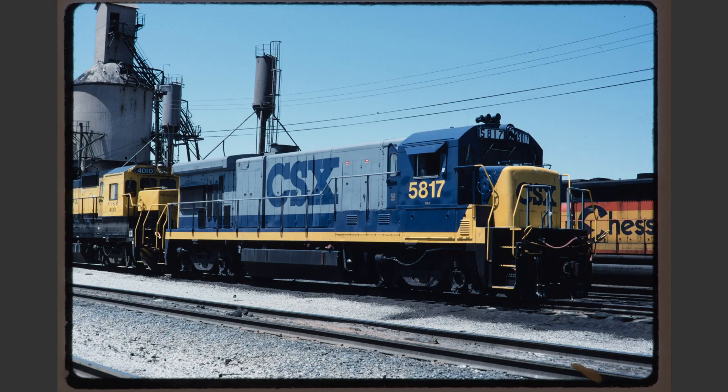CSX 5817 has a few problems. First there's a little bit of right tilt, which I would probably object to. Secondly the light is almost backlit, as you can see the front of the cab is almost completely black and obscured. Furthermore, by looking at the handrail shadows on the long hood and noticing that they don't exist, we can conclude that this was taken during high sun. The final problem is that open cab door on the rear of the cab visible in this view.